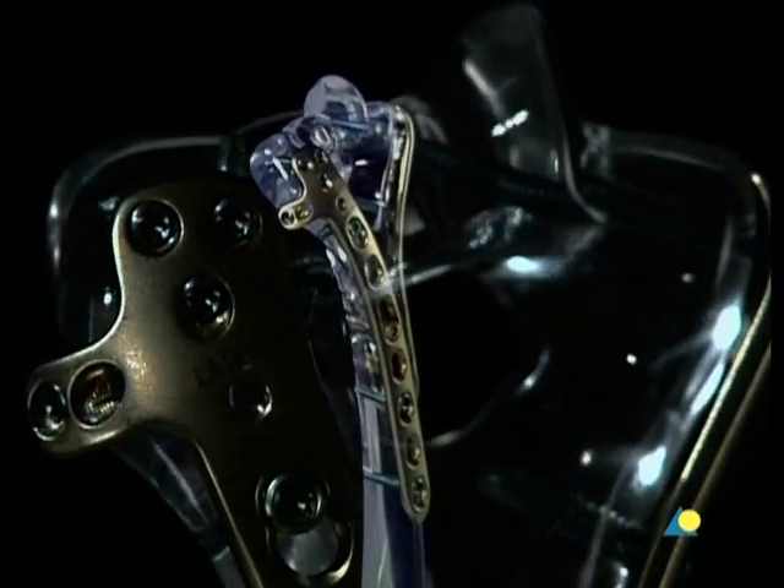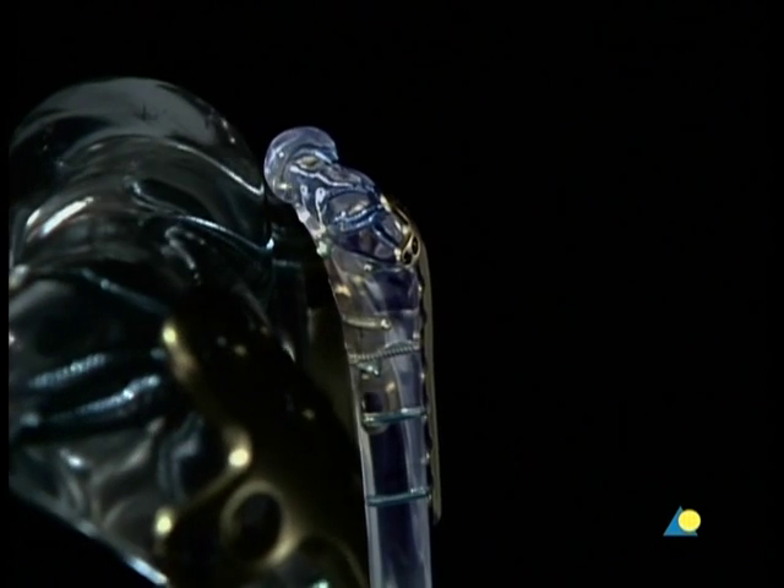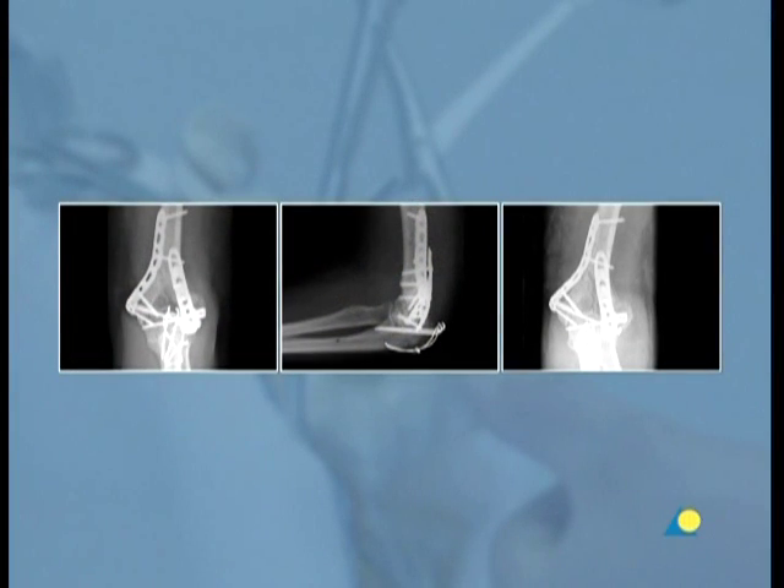Since C-type injuries are unstable joint fractures, as a rule, surgical stabilization is necessary. The goals of the procedure are the anatomical reconstruction of the joint, the restoration of axial mobility and stability, which allows early functional exercise of the elbow joint.